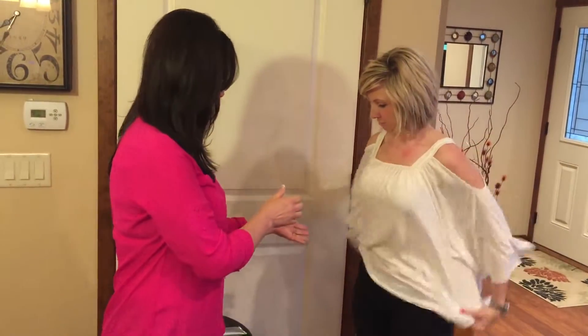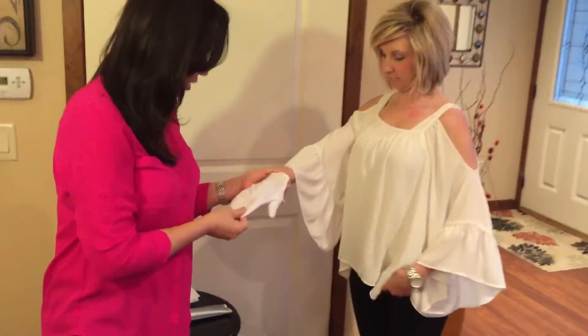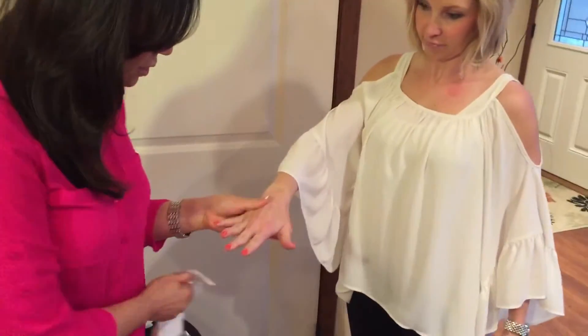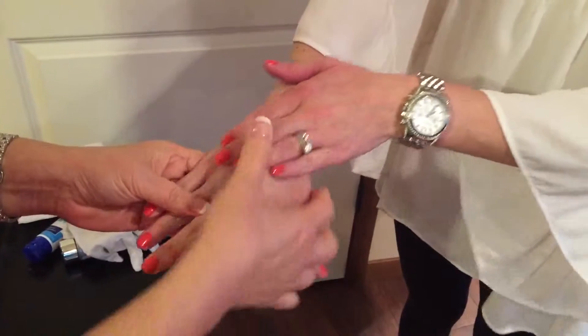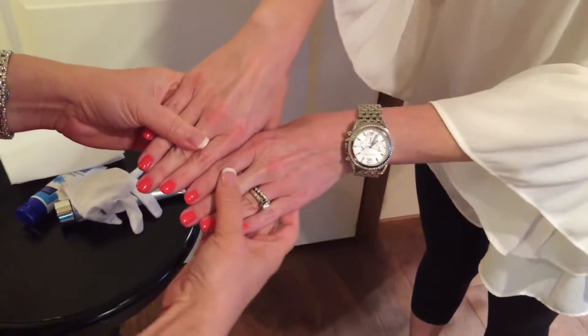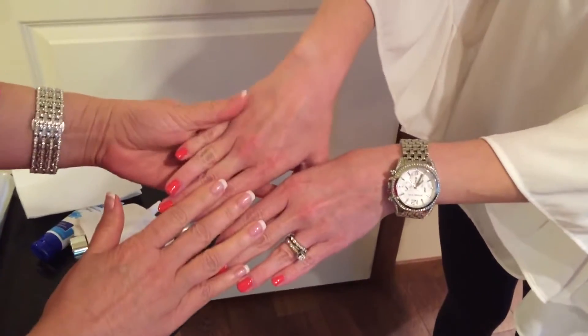And now we're going to also take the glove off. This will be harder to see, but it's actually absorbed. Feel that — it's beautiful. And look at the difference in color. You can see. Holy cats, it's a beautiful feeling.